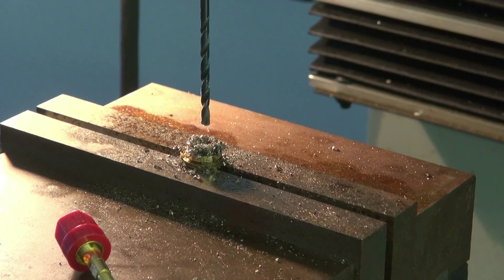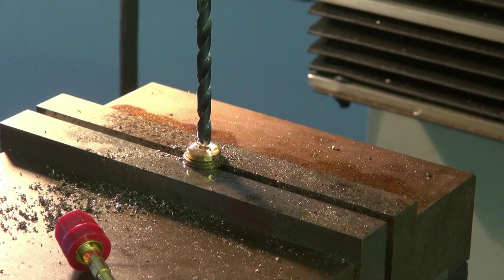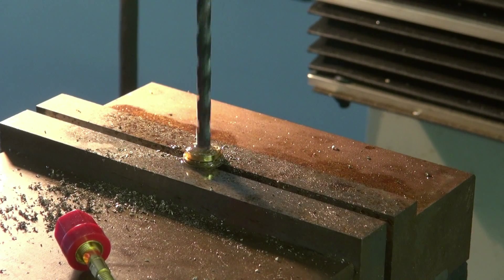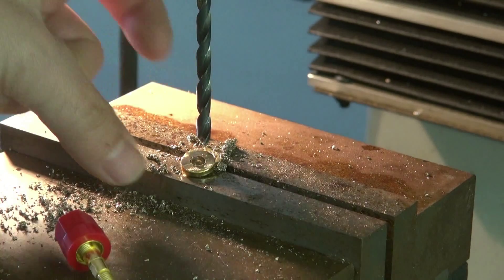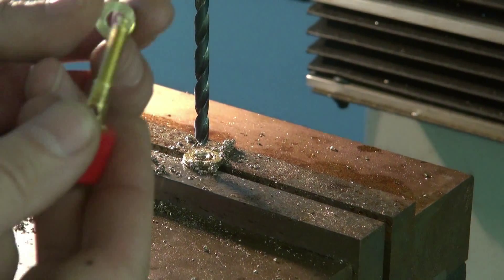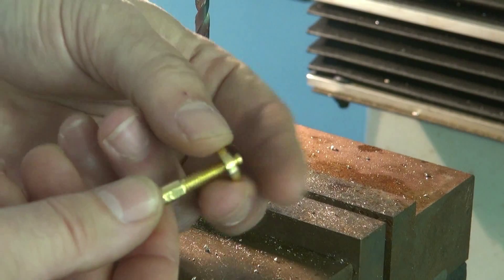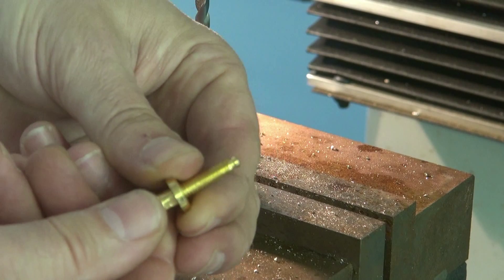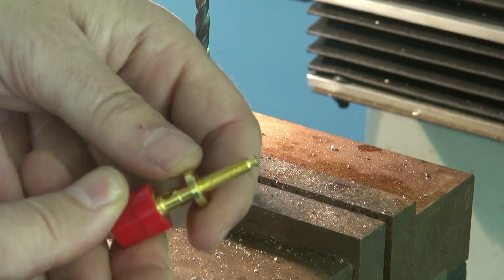Now we'll switch over to the bigger drill. Let's see if that head pops off. There she goes — just like I was hoping. Got my washers. Here we have it — a new little hub. It'll slide over here now. You can see we still got a little bit of a force fit there, so I'm going to have to open it up just slightly.